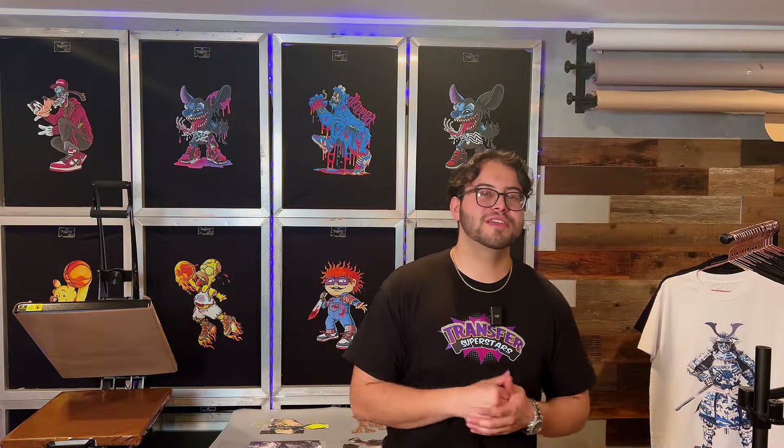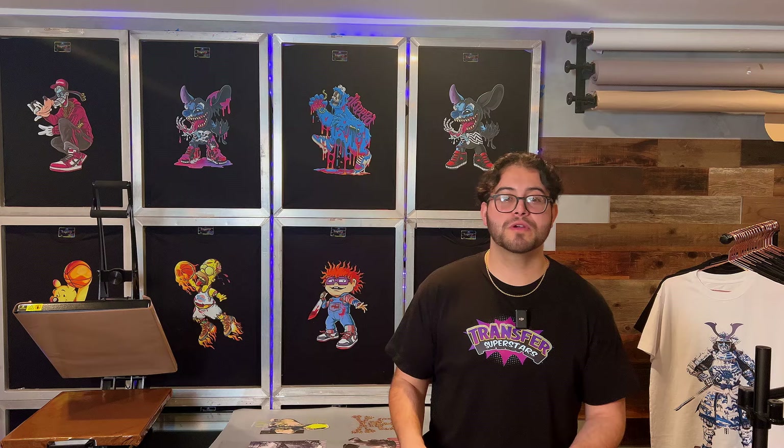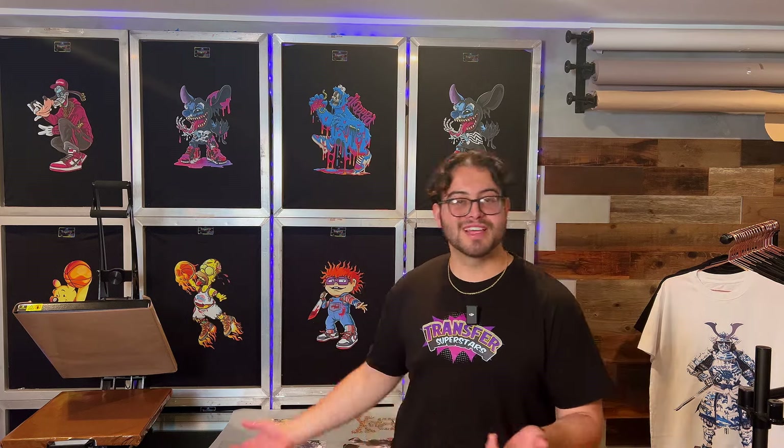For this demonstration we're going to be using a Next Level 3600 — this is 100% cotton, it's more of a fitted tee that we use a lot. We're going to be pressing the front and the back. We chose black to showcase the designs with the gradients, and we can also showcase them on a shirt. Let's go get pressing.